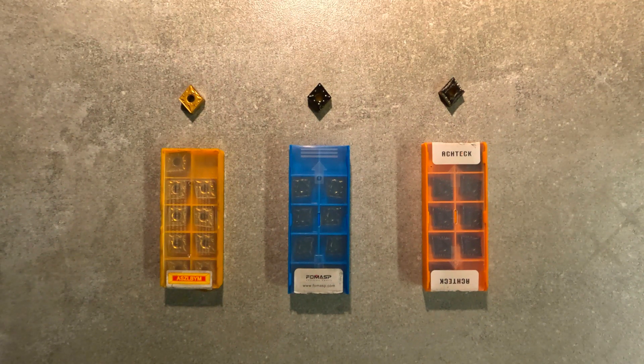We've got the same three inserts from the previous video — these are all CNMG 431. We got the ASEL BYMs here, $13 and some change on Amazon for 10. The Forma SPs are $35 and some change, and the ACTEC were $60 and some change.